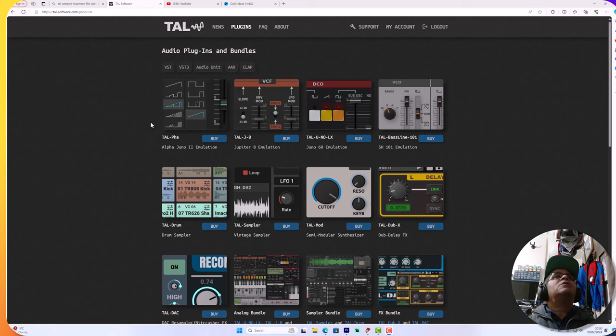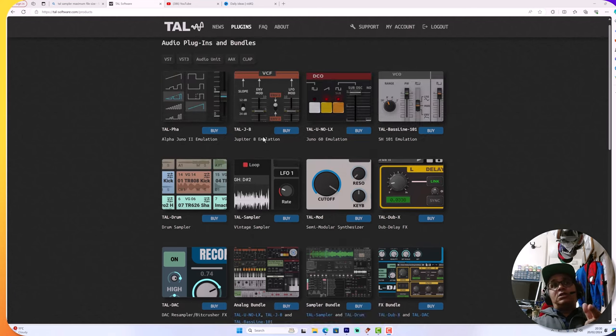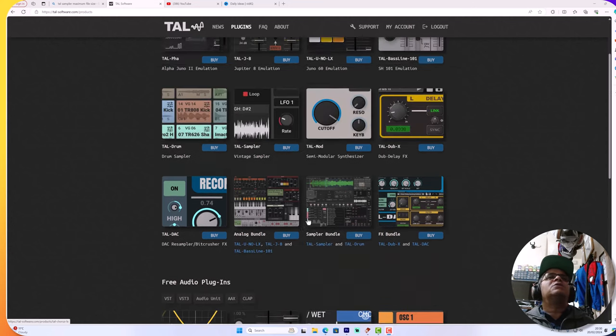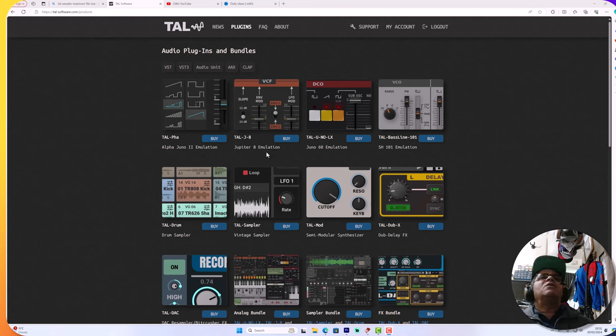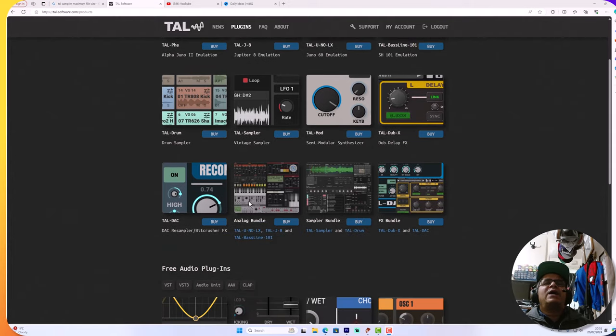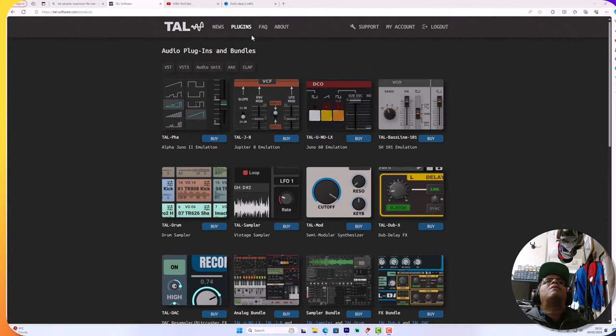Just an introduction to Tal Software - I've been looking at them closely for some time now, and this is not a sponsored video by the way. They've got the Alpha Juno, the Jupiter, Juno 60, SH-101 emulation - the SH-101 has some cool sounds. There's also Tal Drum which does some real dope stuff, and I've seen some videos online where people are doing some mad things with it.